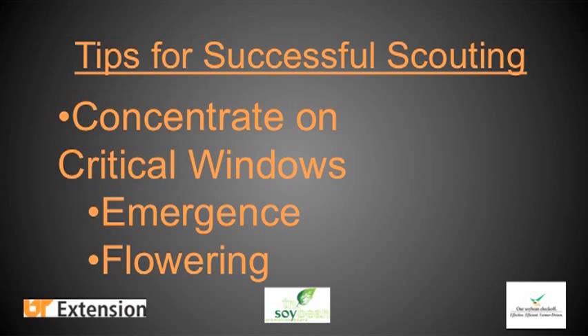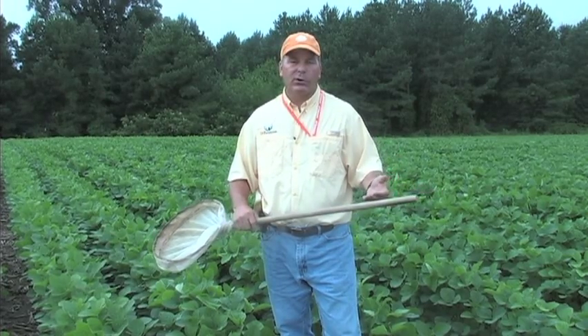Another really critical stage for insect monitoring in soybeans after the seedling stage is once that plant begins to flower. Any time between R2, early pod development, and R6, which is later pod development, are critical windows.